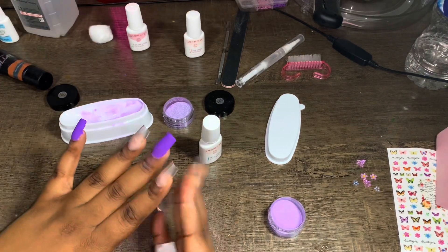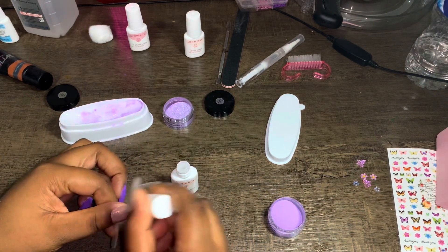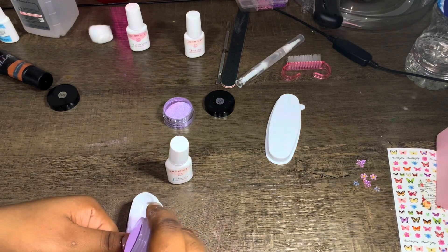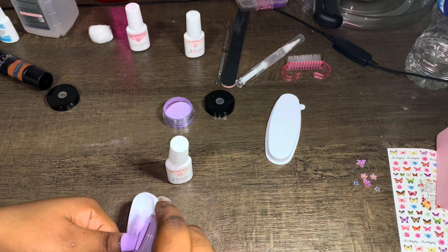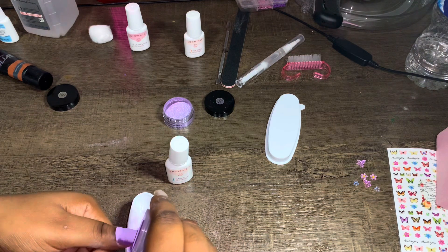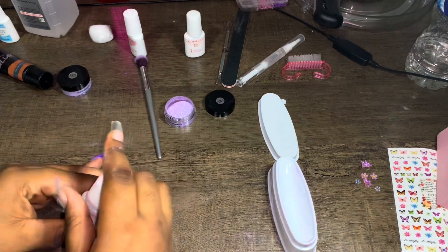I'm doing the thumb as well with the solid color, dipping it into the small container. Now let's do the two glitter nails. I'm applying the base coat to the glitter finger — glitter is so much easier, there are no mistakes with it.